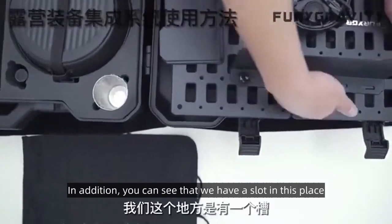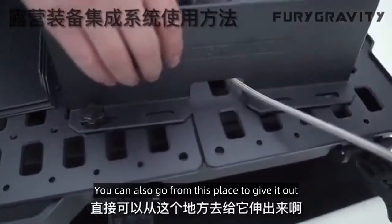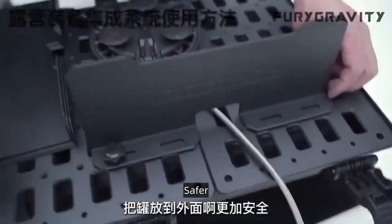In addition, you can see that we have a slot in this place. This slot is also for putting our pipe — you can also run it out from this place and put the can outside. Safer.